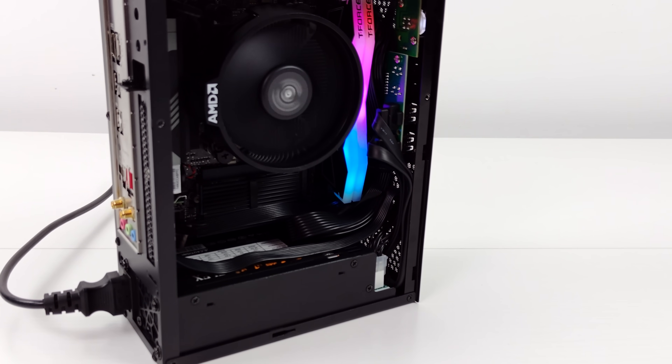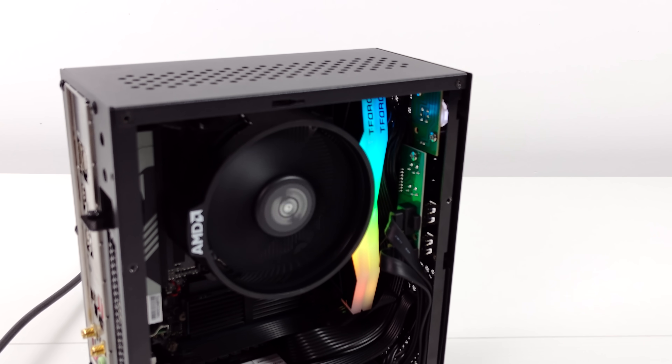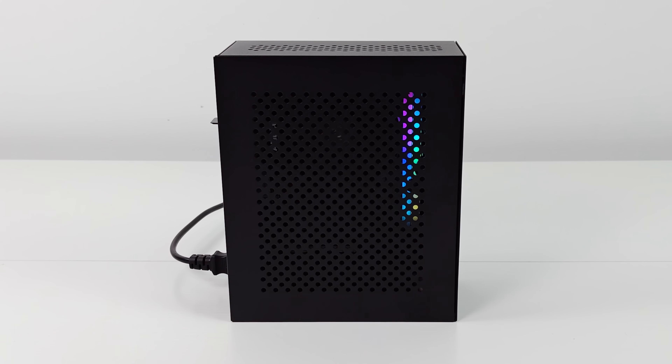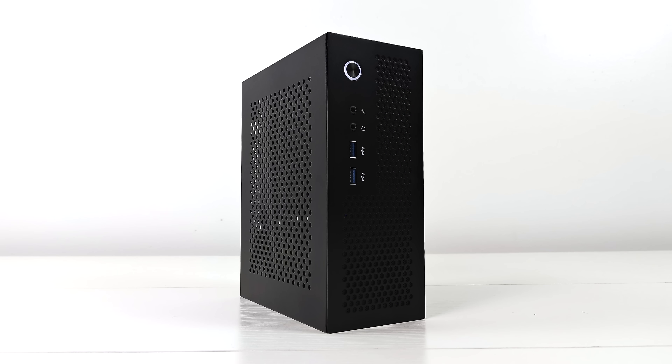Now all that's really left to do is see how this thing performs. I'm going to be running Windows 11 Pro on this. Remember since we're working with a Ryzen APU and RDNA 3 graphics, we could actually install Linux on this quite easily. The very first thing I wanted to show off were some benchmarks.